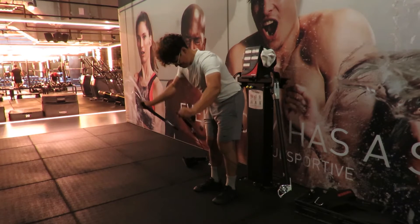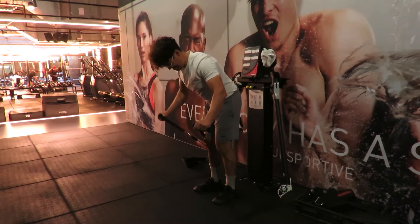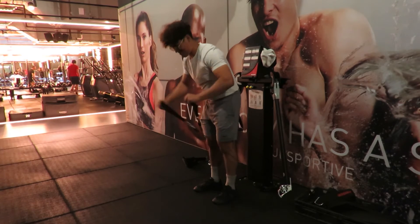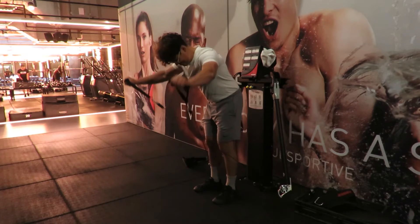Leaning forwards with the cross of the cables in front of you, brace your core, breathe out, and raise the cables in a diagonal crossing over your body.